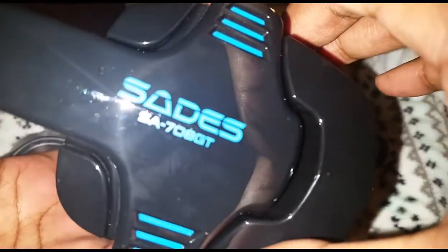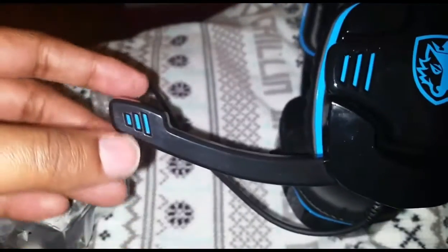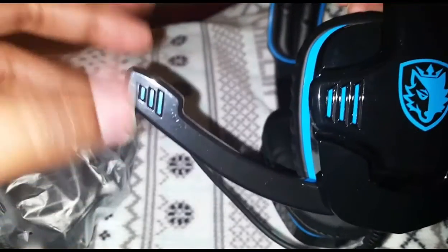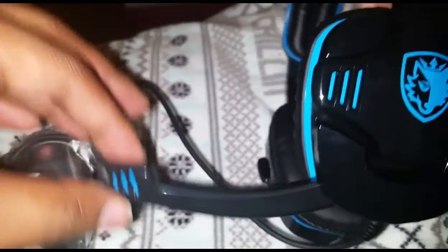Let's take a quick look at the headset. It says Sades SA-708 GT. The ear cups feel nice and squishy — they don't feel stiff like some of them do. The inside is hard, of course. The mic doesn't seem like it's going to last that long, as far as adjustability goes in varying degrees, because it's not loose but it doesn't feel very stiff either.